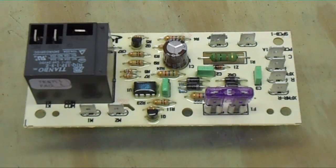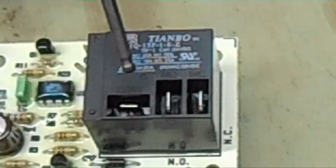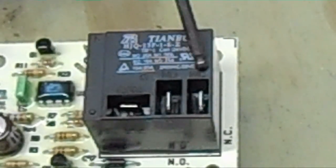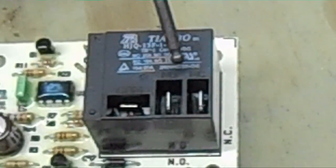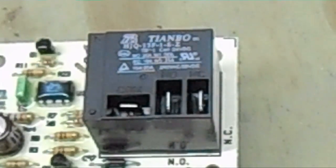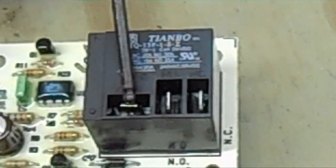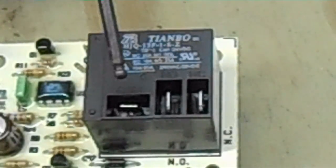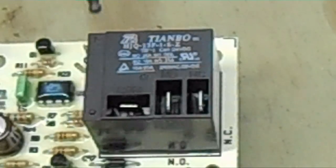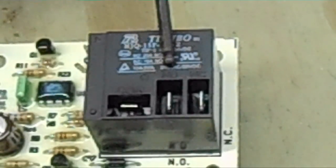We have our relay here. We have a common, a normally open, and a normally closed. You can see that written on the board: COM is common, NO is normally open, and NC is normally closed. On the first plug you have your blower speed that you have chosen, whether it be high, medium, or low. The other two will go back on the park terminals we already discussed.